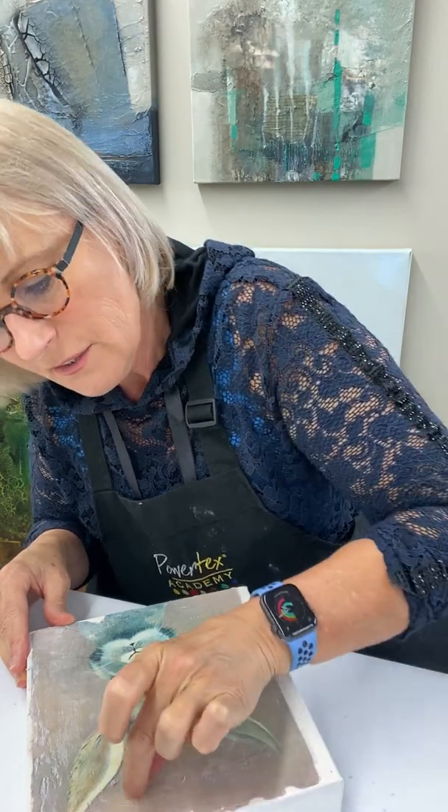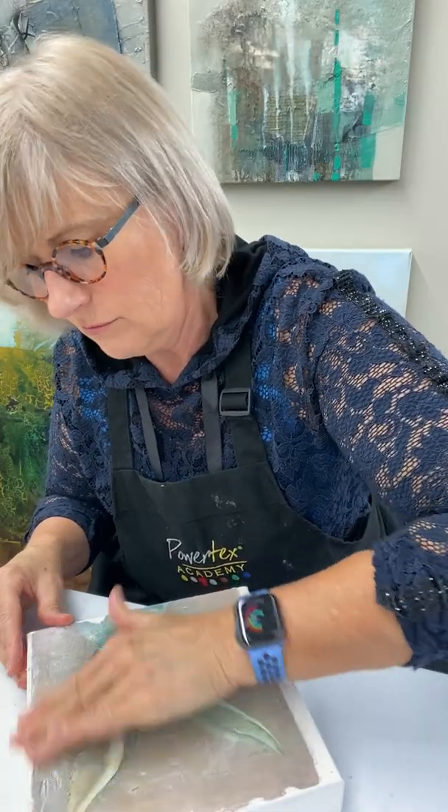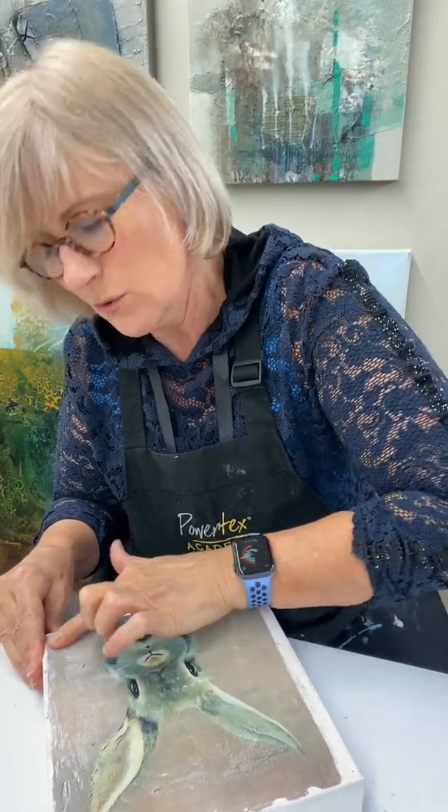I'll use my nail again. There might have been a little bit of power print on the back side, and that's why it's hard to remove this part of the paper. Let's go a little bit faster — and here you can see that it comes off.